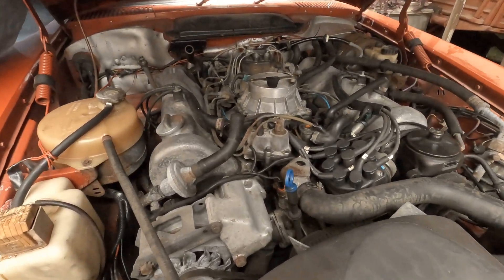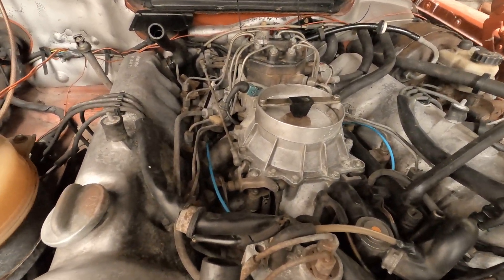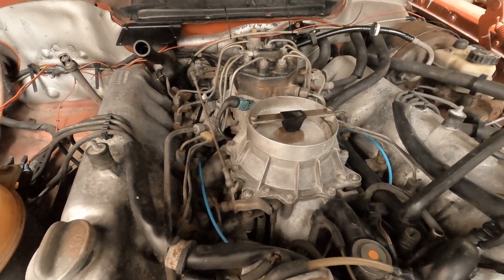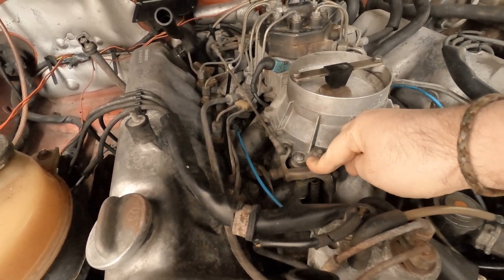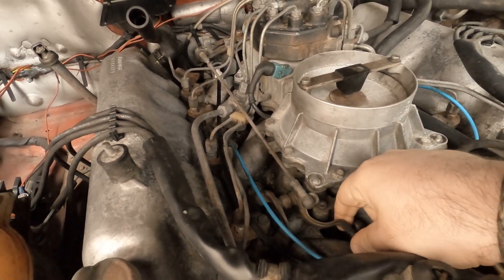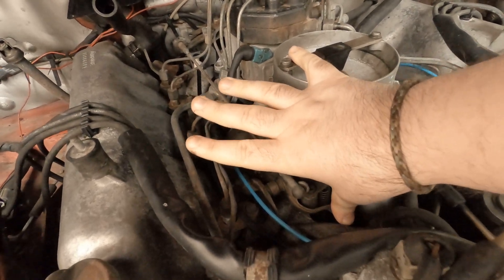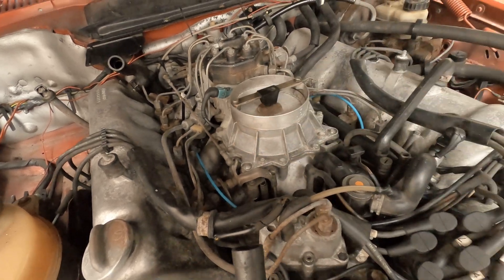In today's video we're going to be talking about the engine. We're going to have some fun with the engine and with the throttle linkage — it's jammed.